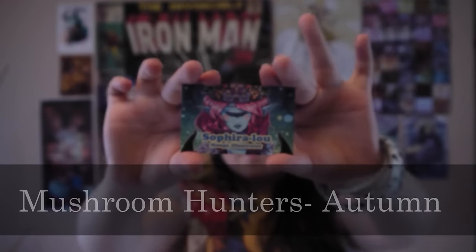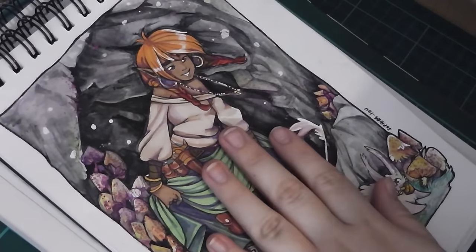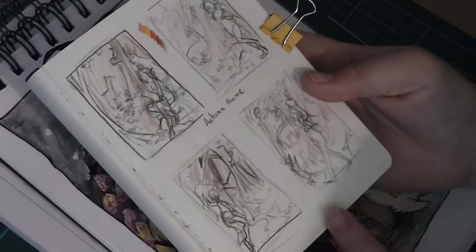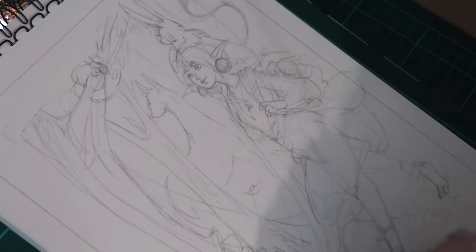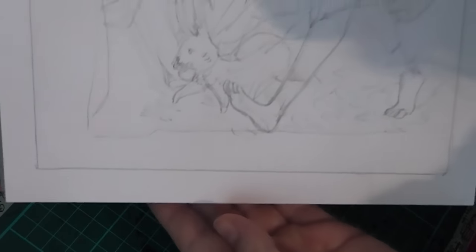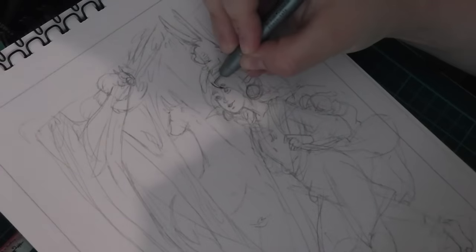Hello, I'm Sephira Lu and welcome to my channel. Welcome to this monster with me video — I am doing a sequel to my mushroom hunters piece, which is all autumn themed because we are just going into autumn now, and it is one of my favorite seasons. I've done some thumbnail sketches just to work out the composition, and after about three or four attempts this was my finalized sketch.